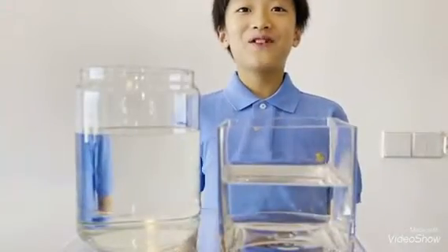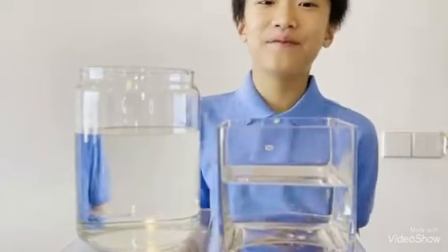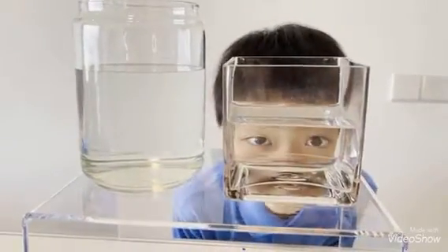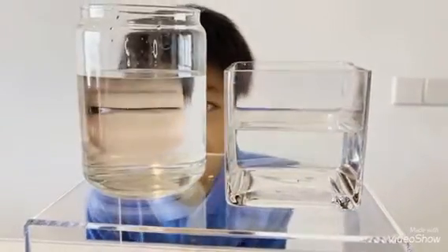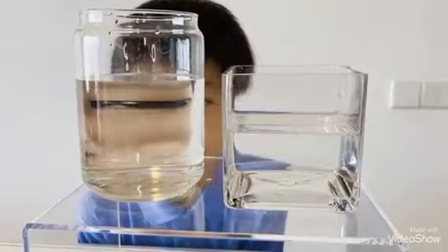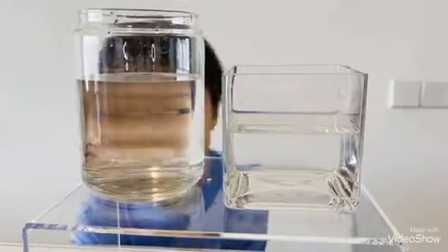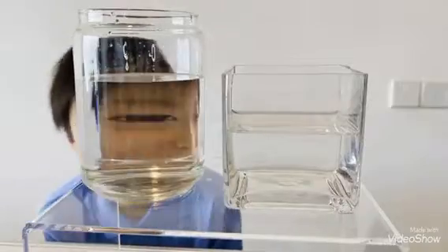Now I am going to change my face. The flat surface base doesn't change, but the curved surface changes. And it is pushing my face.